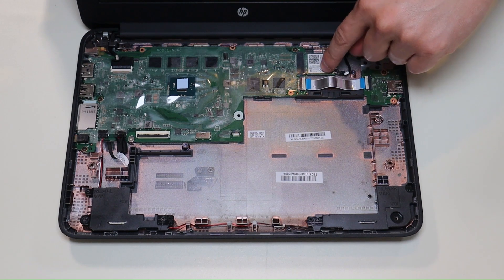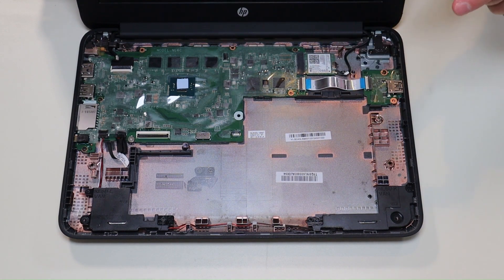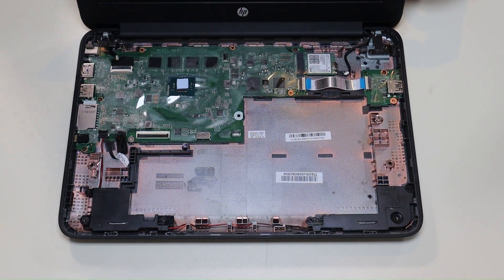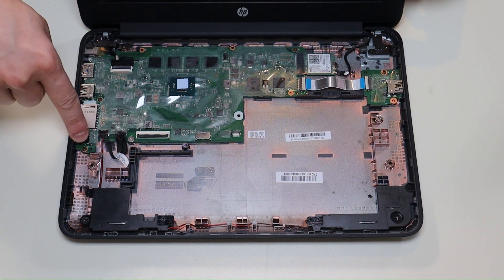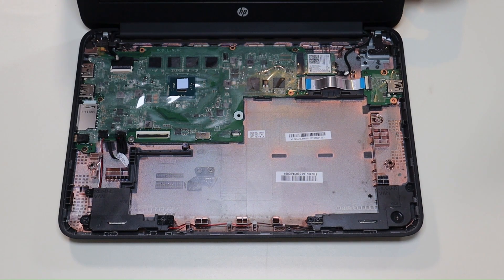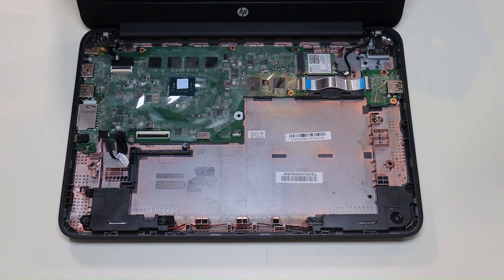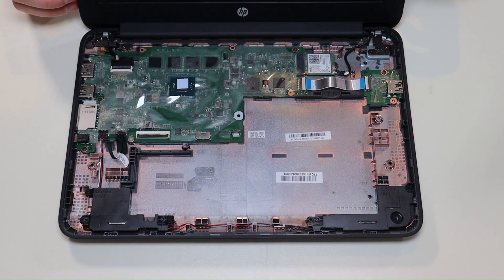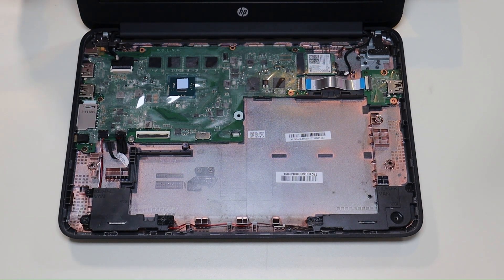I'll have the Wi-Fi card specifications and a replacement option below in the link. Your motherboard is here, and to take it out you have to undo all the motherboard screws — you'll know which ones they are because they'll have a white arrow or white triangle next to them. You'll also have to unplug everything else: your USB board and ribbon cable, your Wi-Fi card, your LCD cable, and your power jack. I'll also try to include a motherboard replacement in the link — they can be hard to find, but if I can find some, I'll have them there.